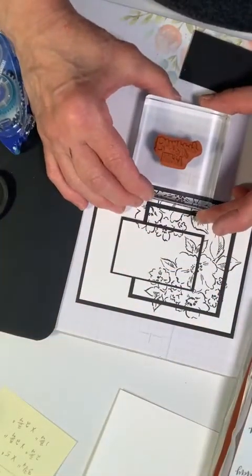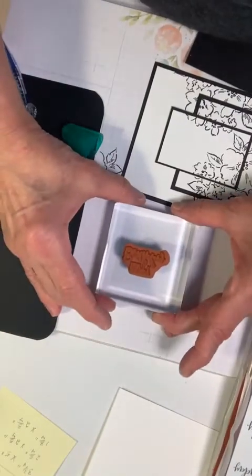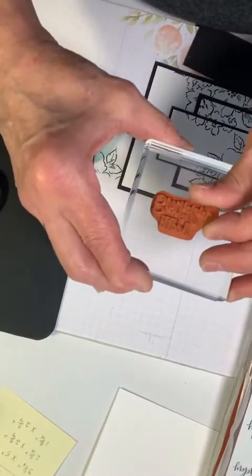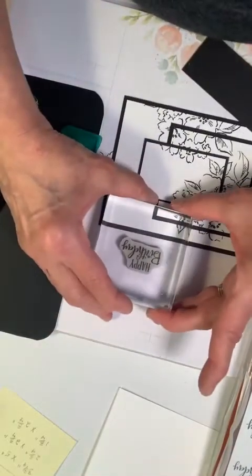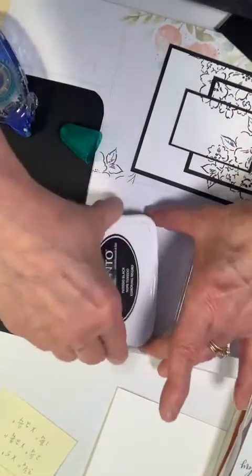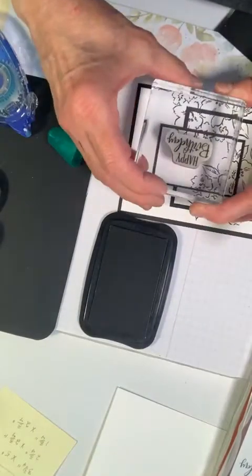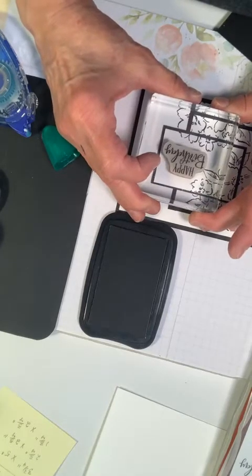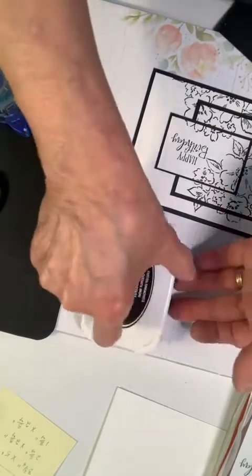I'm going to line this up to get it as straight as I can. I have a really bad habit of making the right side go up, so I'll correct that. We're going to use the ink, get the stamp all loaded, and stamp — Happy Birthday! Yay, it worked!